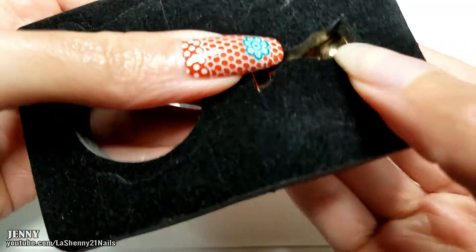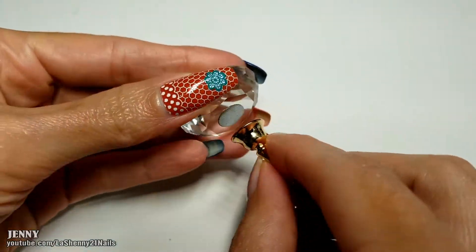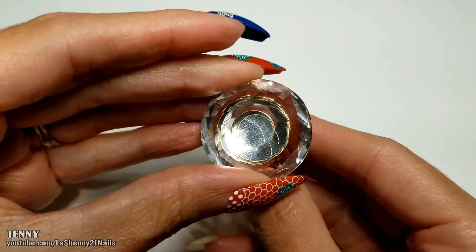The first item is this beautiful nail display. It comes with a beautiful diamond base and a gold stand. It's magnetic, so it's really easy to attach it to the base.